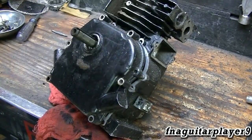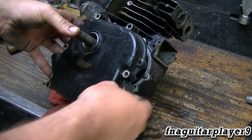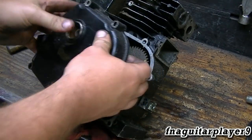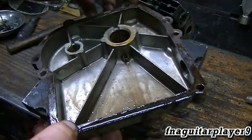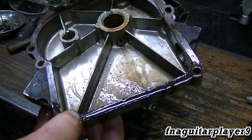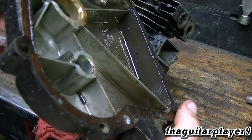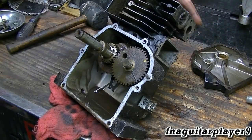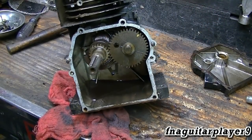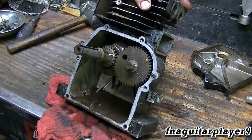The crankcase cover has been stubborn so I'm working with it a little bit. You always want to use a rubber mallet on these because it's easy to crack aluminum with a regular hammer. The gasket actually stayed intact — I could reuse it but I got new ones so I'll use the new one. There's a little bit of dirt buildup, not as bad as I thought it would be. The penetrating oil I was spraying on the valves soaked down through there.